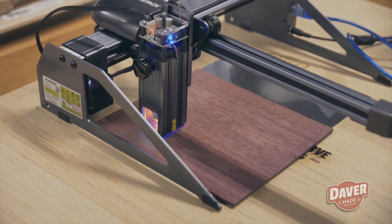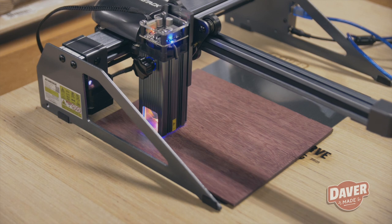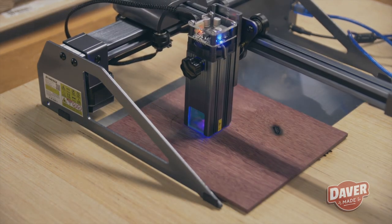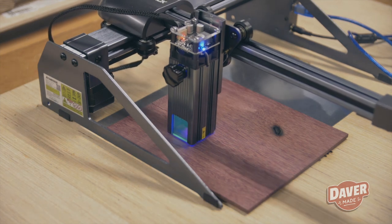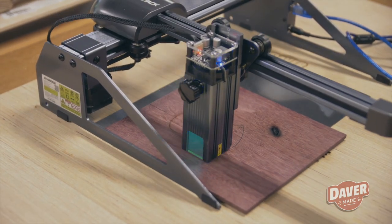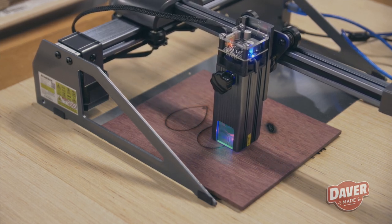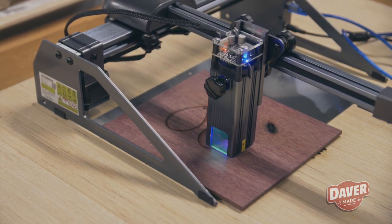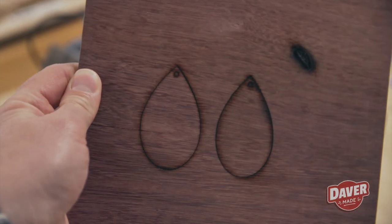Then I moved on to testing some harder woods such as Purple Heart and Chechen. I wanted to see if I could cut out some wood earrings I've made for my woodworking business. With the laser set to 100%, I had to do at least 10 passes and it still didn't cut all the way through. To be honest, it would probably be easier just to take it to the scroll saw.